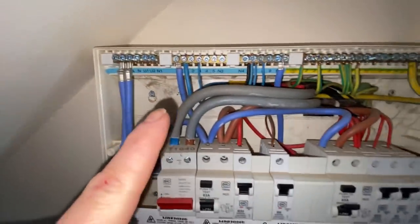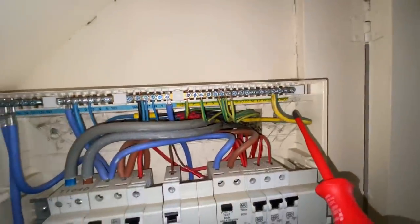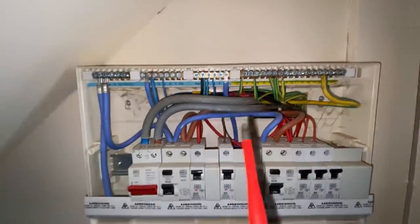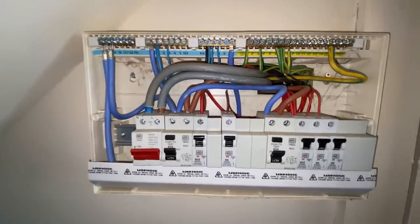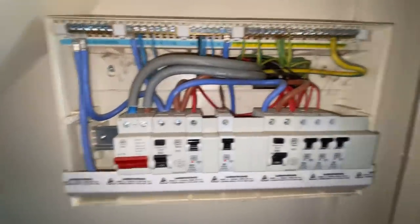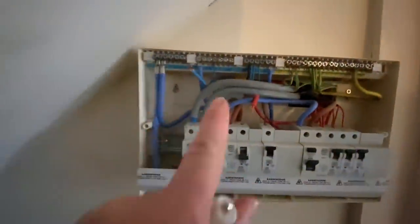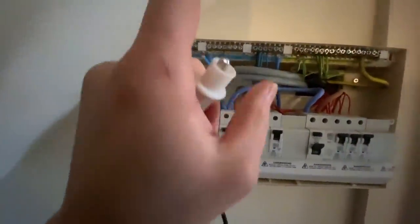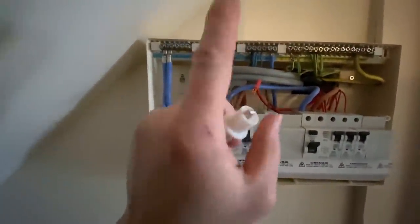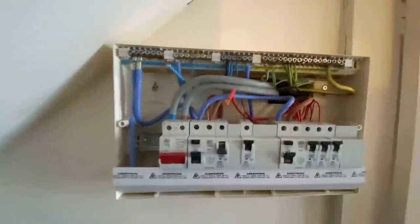Actually really neat — 25mm incomers, that's the main bond. The gas and water are bonded outside in the meter cabinet. Can't verify the fuse but it looks neat. We're going to get into this one, working through the circuits starting with the cooker — six mil. It's actually really neat; I'm expecting this to be a pass, to be honest.